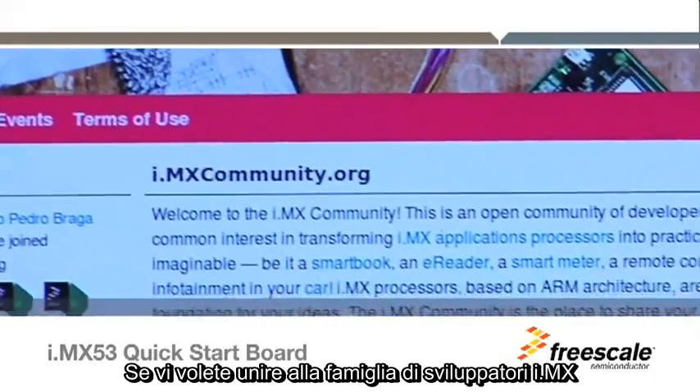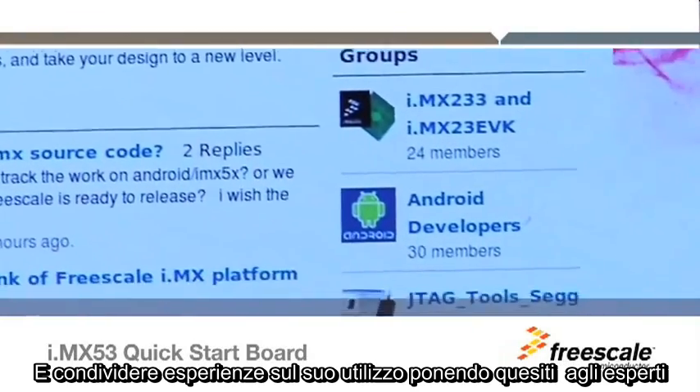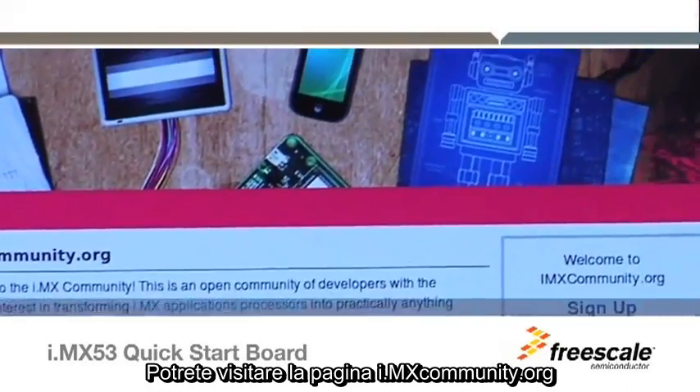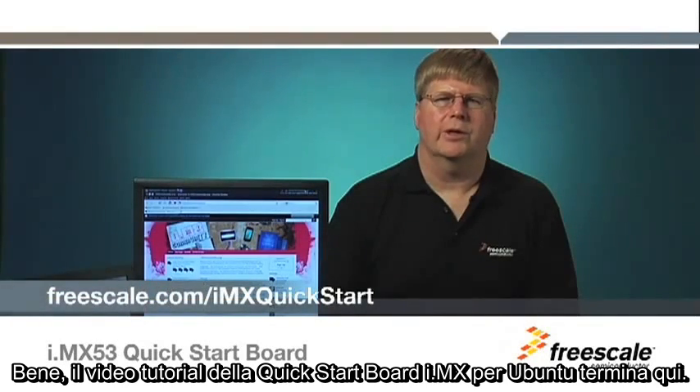If you wish to join the i.mx family of developers and share user experiences, ask questions from the experts, or get ideas from where to go next, you can find it all at imxcommunity.org. This completes the i.mx 53 Quick Start Board video tutorial for Ubuntu.